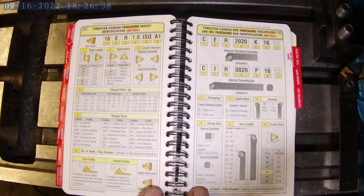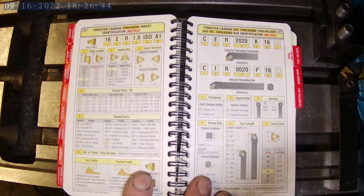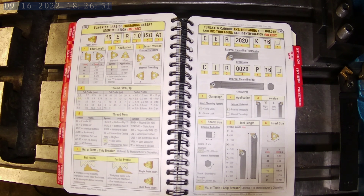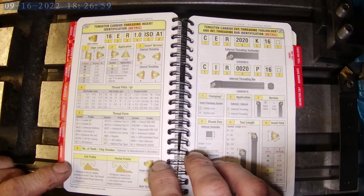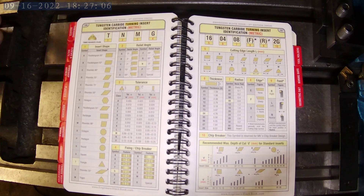They are absolutely worth their weight in gold, being that it's such a small book with so much info in here. It has conversion tables, carbide insert and tool identification, stuff on spur gears and grinding wheels, surface speeds to RPM — the list just goes on and on. But the main thing for me is this section right here, which is the carbide insert identification and tool holder identification.